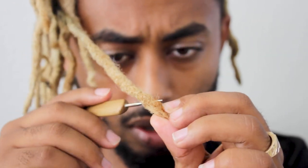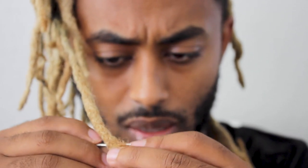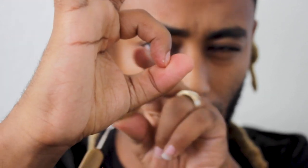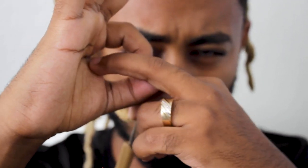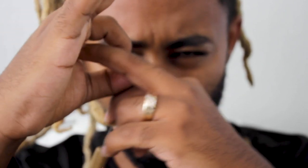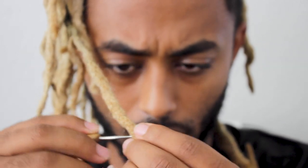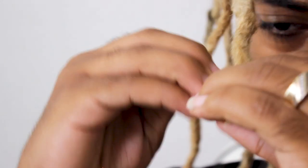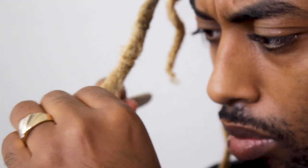I'm gonna fold it in half just like so, put the crochet needle in the back, and now I'm trying to pull the hair into the root. The root of the dreadlock is the middle part of the whole entire dread — if the dread is this thick, the root will be around the middle right here. I'm trying to pull the extra hair to the middle or the other side, working it in and out, giving me the blunt tip I'm looking for — a firm ball at the end.